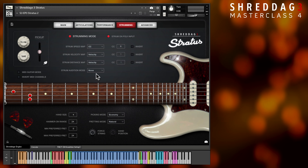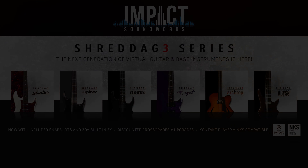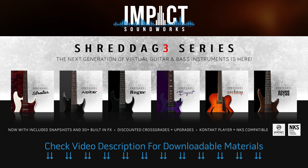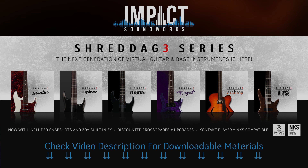That wraps up the fourth entry in the Shredditch 3 Masterclass tutorial series. As always, we include all MIDIs and instructions in the description below. Remember to subscribe to this channel for future topics on writing and producing with Shredditch 3. We'll see you next time.